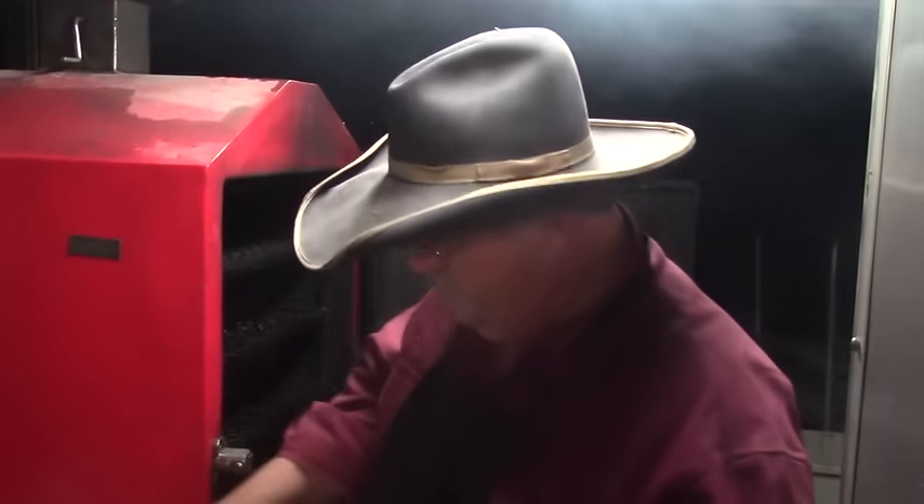Try that big one there, see how hot it is. 175 — right on it. Okay, let's get these over there and give them a try.